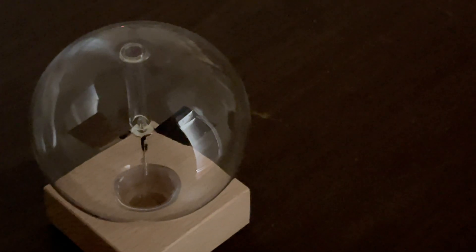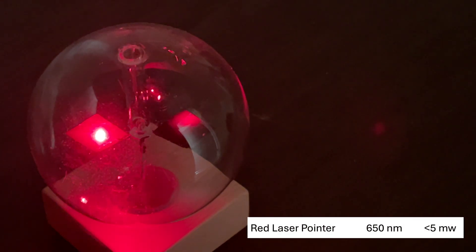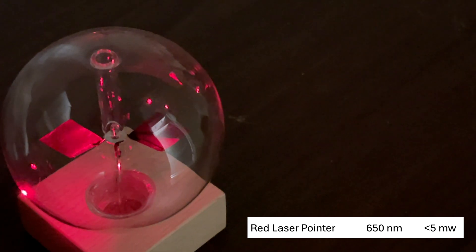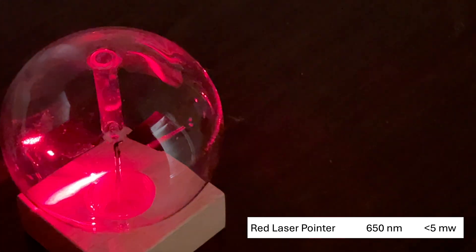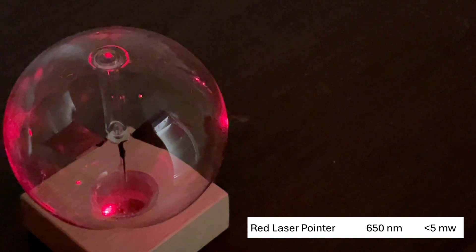Now let's try the red laser. Red on the silver — nothing. Red on the black — nothing. Red does not make it spin.